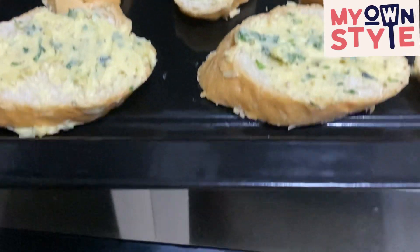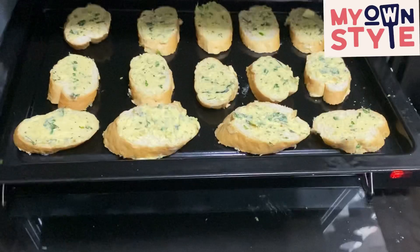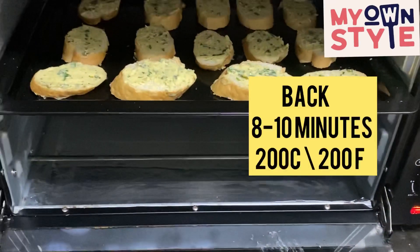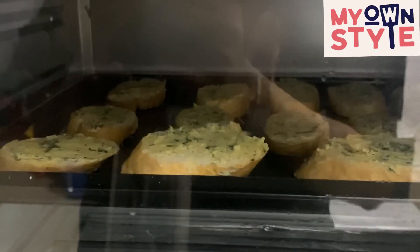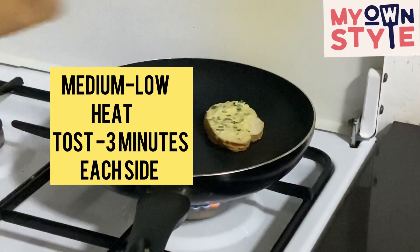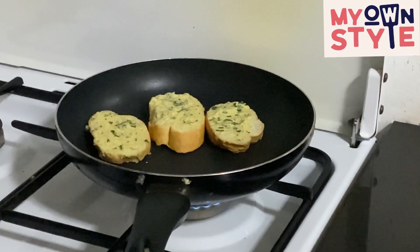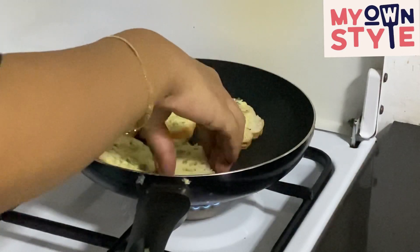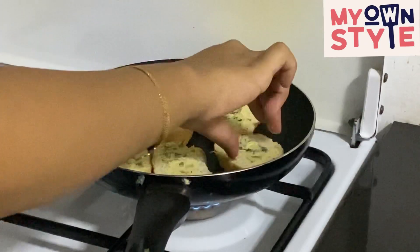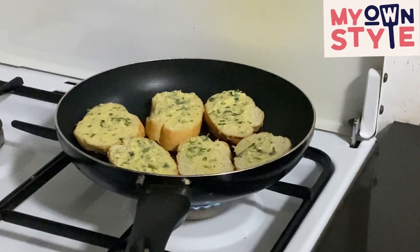Now spread the mixture on the bread and put it in the pan. Bake for 8 to 10 minutes. Next, set the medium gas on the saucepan — you can fry it on the saucepan or cook it at home for about 3 minutes.